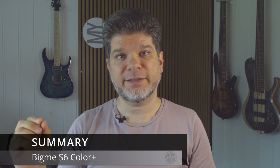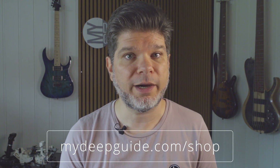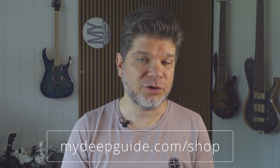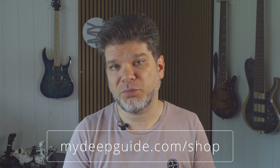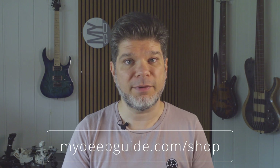Whether I accept future devices from BigMe to be featured on MyDeepGuide comes down to their honest representation policy. For now, yes, I will cover the S6 Color Plus, and I do own my own pre-purchased Onyx Boox Palma. I will also do an in-depth review of that. Whether future BigMe products appear on MyDeepGuide, I really can't say — I'll wait and see what kind of company BigMe actually is. Thank you for watching, thank you for the support, stay safe, stay healthy, and see you in the next video.